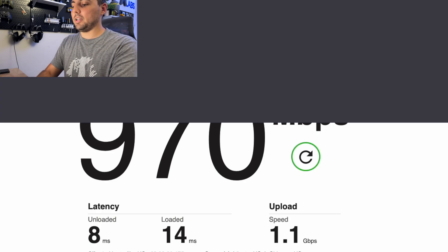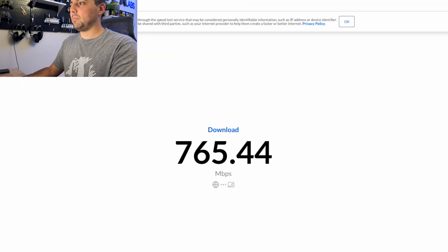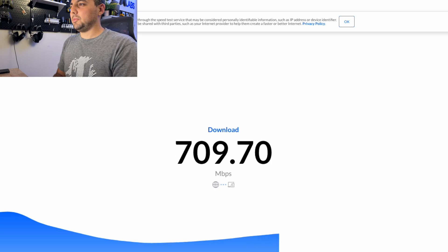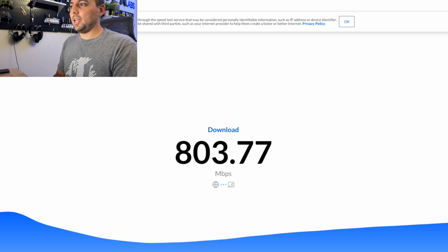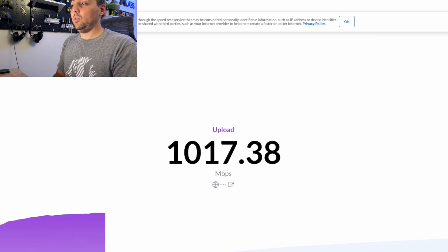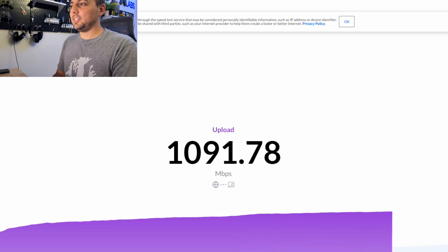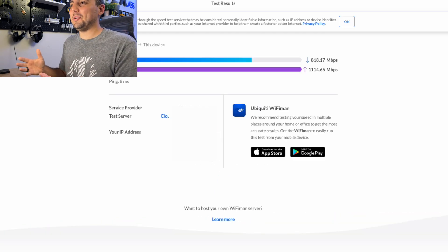Let's try wifiman.com and see what we get. That's not looking good at first... but there's one gig — it's working! Upload's great, but I really want my download to be better.